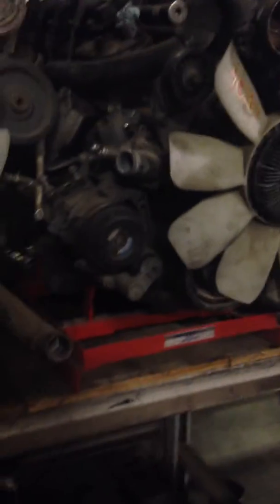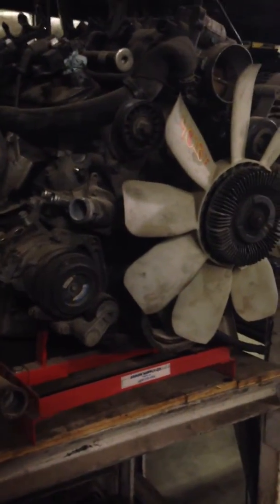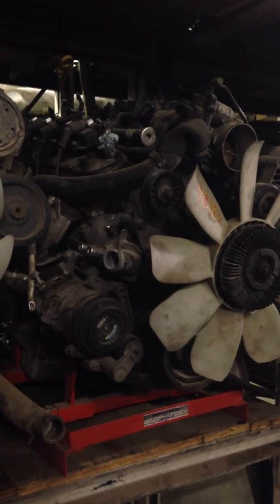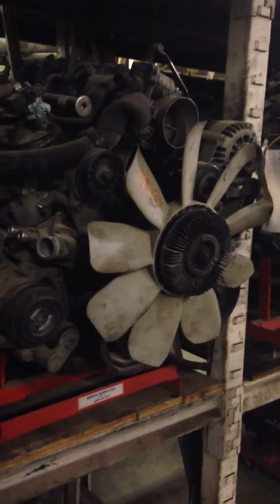We're one of the largest yards in the US as far as Jeeps go, from 50s Jeeps all the way up to current model, and we have just over three acres of parts — a lot of this is in the warehouse here and also out in the yard. If you have any other questions, comments, or concerns, feel free to give me a call at 720-987-8772. Otherwise, hope you have a good day and good luck.